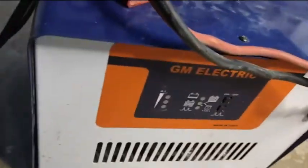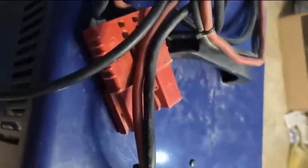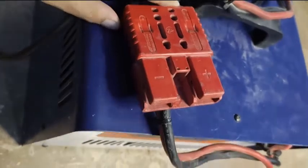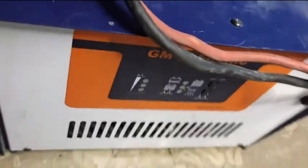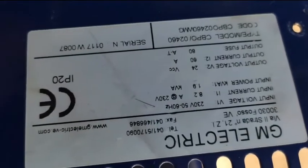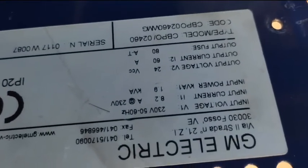Hello everyone, today we have this battery charger — as you can see, this is a heavy one. This is the charging slot which is connected to the battery of the tow tractor and lifters. This is a heavy charger and they are saying it is not working properly, so let's open it first. As you can see, the numbering and specifications of the charger — the input and output — it is an 80 ampere charger. So let's go towards the circuit.